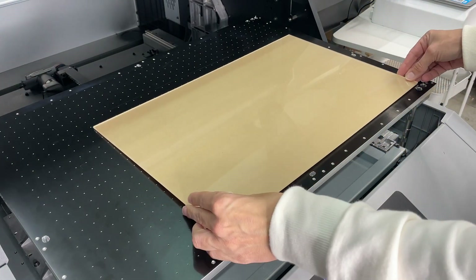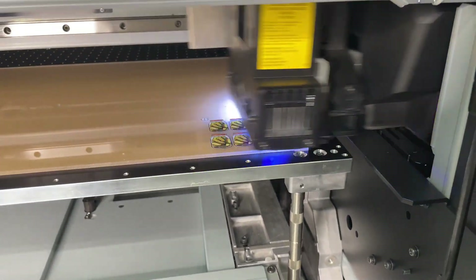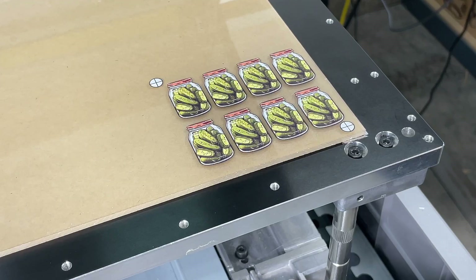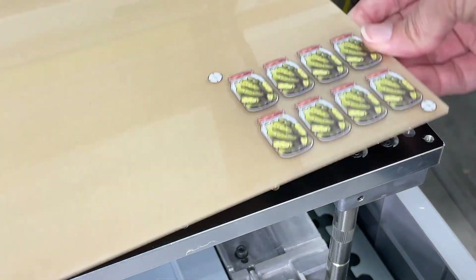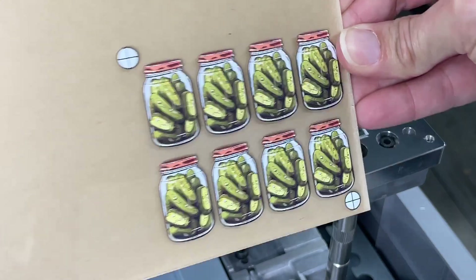Send all your files where they need to go, get your RIP software set up, and print. I'm printing this on my Mamaki 6042 UV printer, and I'm printing it on a big sheet of clear acrylic. Now that I have the design all printed and I have my targets on either side, it looks good and it's ready to go to the laser.